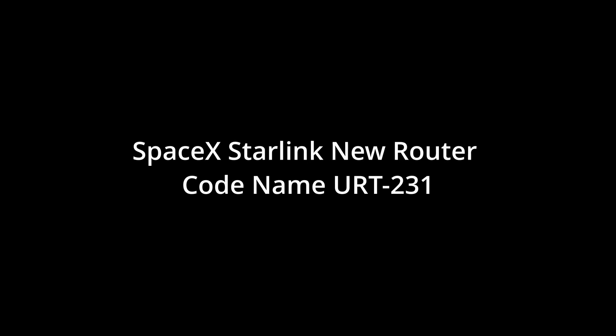So in simple terms, SpaceX is going from a Wi-Fi 5 router to a Wi-Fi 6 router. I'll tell you why that's important. The hardware is going to be called a UTR 231 — that's just their code name. It will once again have an Ethernet port in the back of it. No more dongle.